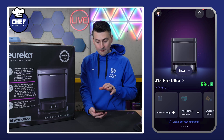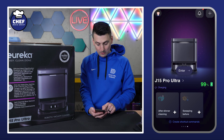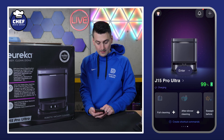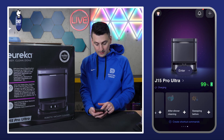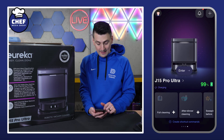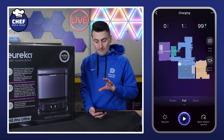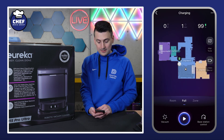On the main screen for our device, we can quickly enter in. Down below we have multiple settings, so we can quickly do a full clean, an after-dinner clean, a sweeping before, or you can create additional shortcut commands. You can set that up right there. We're going to go ahead and select the enter button to be taken into our main overview and settings.